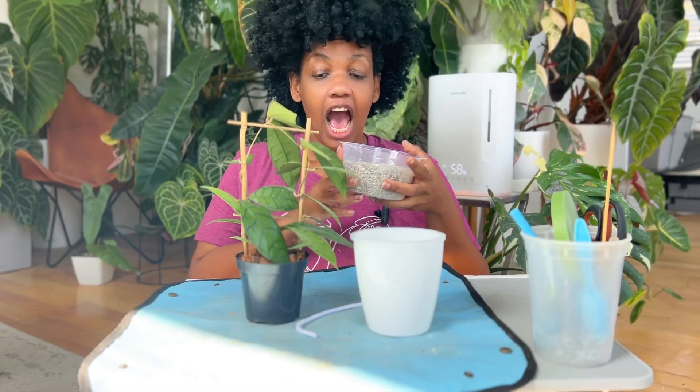Hello everybody, I am Dana, aka LeafyDiva on all of my socials, and today I'd like to invite you to repot with me while I talk about why I use Lechuza Pond. I will be converting this beautiful Hoya Callistophyla from coco coir to pond coco coir husk. In between I'll be giving you guys some tips and tricks, so go ahead and hit that like and subscribe button.